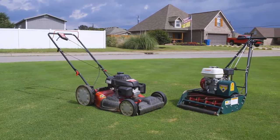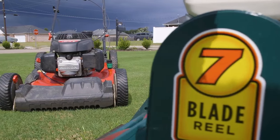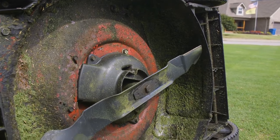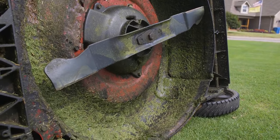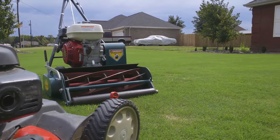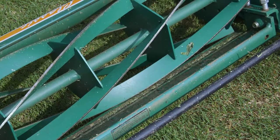Before I get into my review, let's go over the difference between rotary and reel mowers. A rotary mower works by spinning a sharp blade at high speeds; however, if that blade becomes dull or if you're trying to mow really thick grass, the blade starts to tear the grass rather than cutting it cleanly. A reel mower has a spinning reel with several sharp blades meeting up with a stationary blade called a bed knife to give a clean scissor-like cut. The cleanliness of the cut isn't dependent on the speed of the blades.